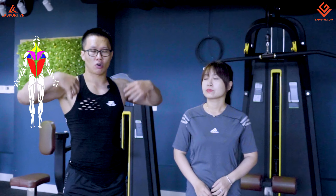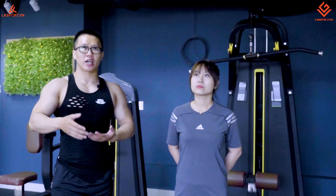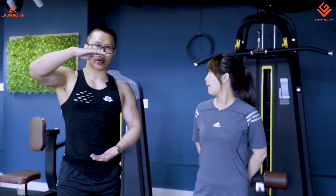Tại sao chúng ta phải tập lưng xô? Cái phần lưng xô gần như sẽ hỗ trợ cuộc sống của chúng ta trong quá trình đi, đứng, ăn, ngủ, nghỉ và ngồi. Cái việc tập lưng xô sẽ giúp cải thiện dáng đứng, không bị gù, mở được cái lưng và làm dáng đứng thẳng lên. Khi cải thiện được dáng đứng hoặc dáng ngồi, chúng ta có thể cao lên được từ một đến một cm rưỡi.